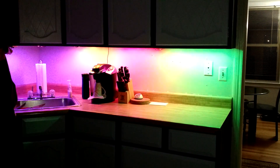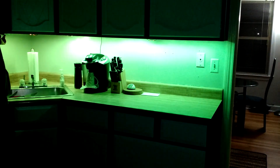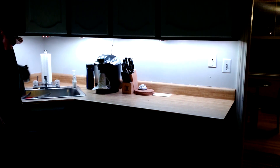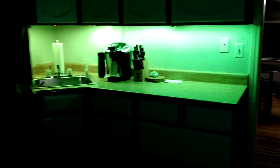There's also a red button on here. Basically, no matter what mode you're in, when you push the button, it transitions to white — so that way you can have nice under-lit cabinets. Push the button again and it goes back.